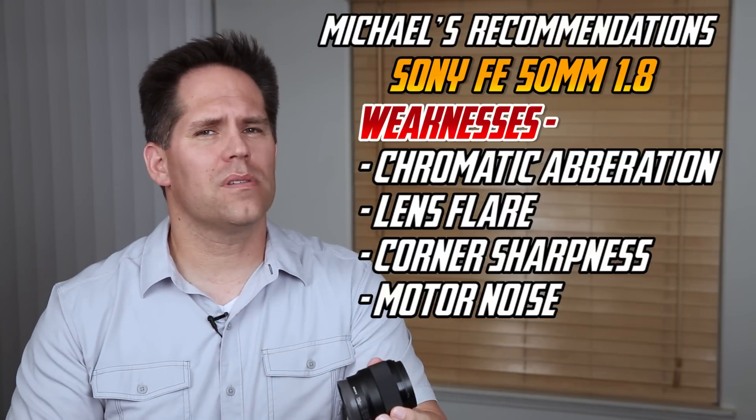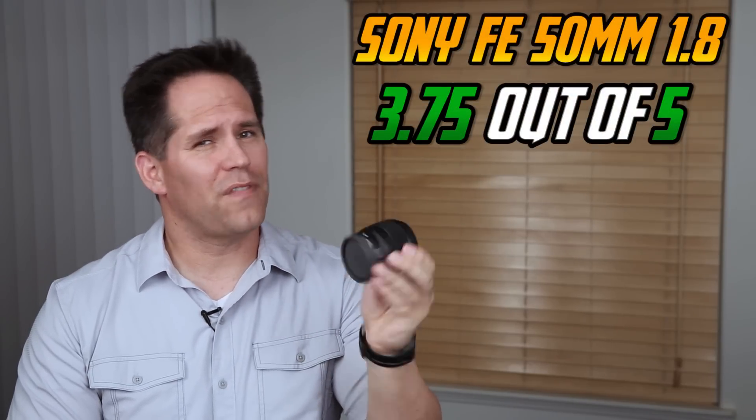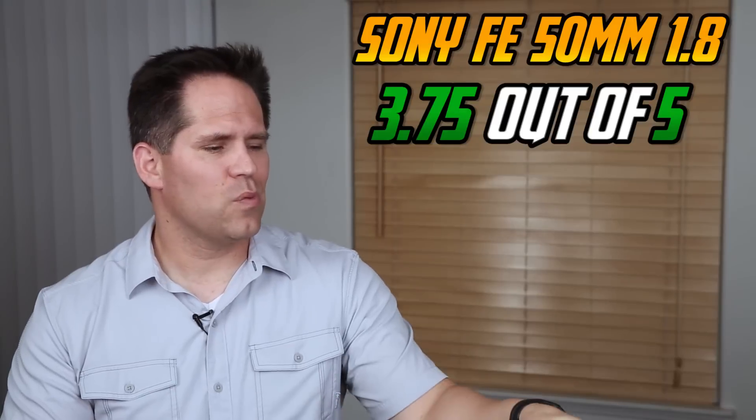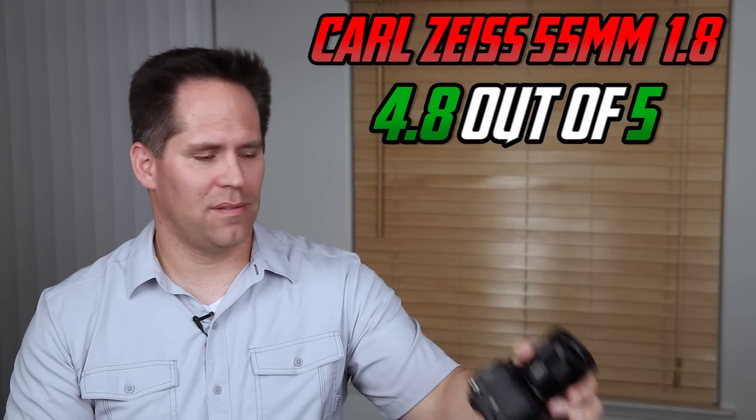I'm hearing some rumors that there are a few bad copies out there. So if you invest in this lens, definitely take it out, test it, and make sure the autofocus is working in particular. I think it's a winner — I'd rate it about 3.75 stars out of five. The 55mm f/1.8 is more like a 4.8 or 4.9 out of five — it's that good. But really for the value, the 50mm is a tremendous lens.